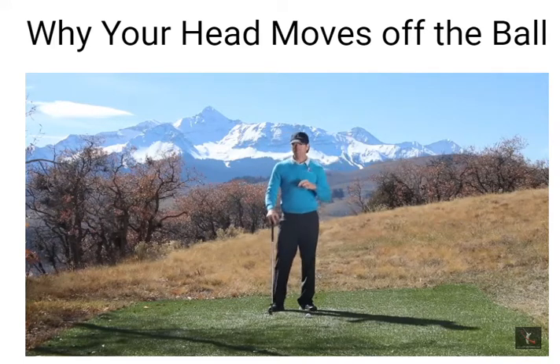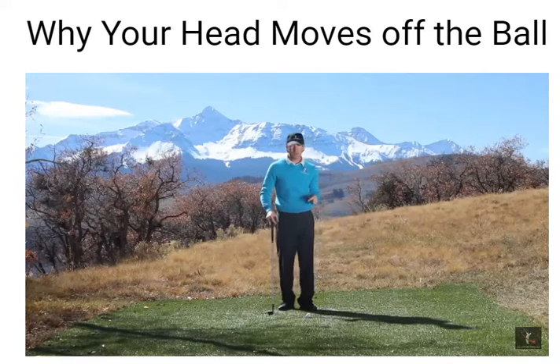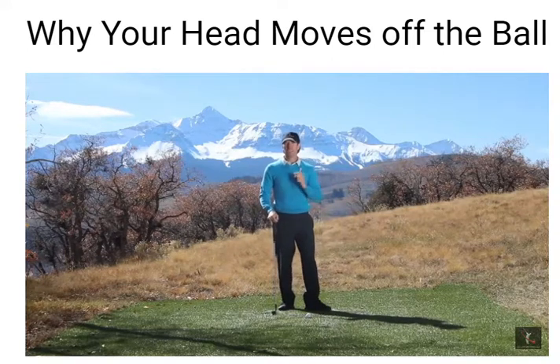Make sure you click the link, the iCard, or the link in the description, and take a look at this bonus video, because it's going to show you why your head's moving off the ball and how to fix it once and for all. Make sure you click subscribe down below and click that little bell next to it, and you'll get notified every time we publish a new video on YouTube.